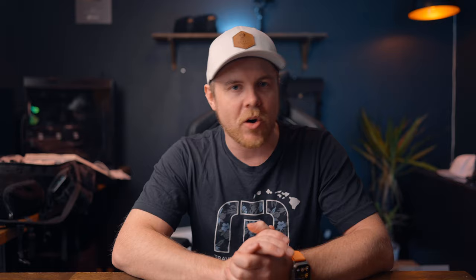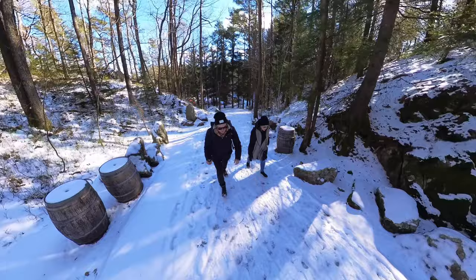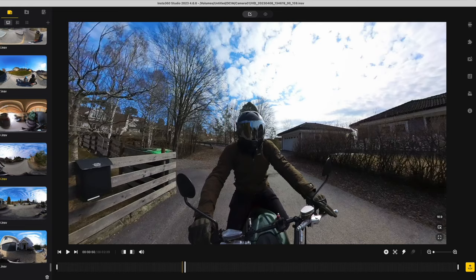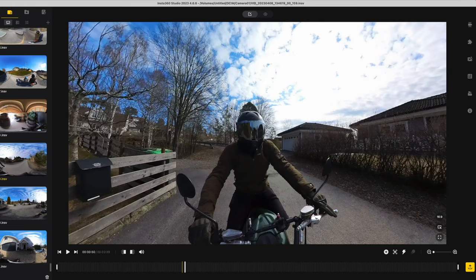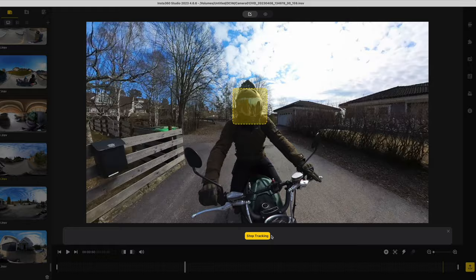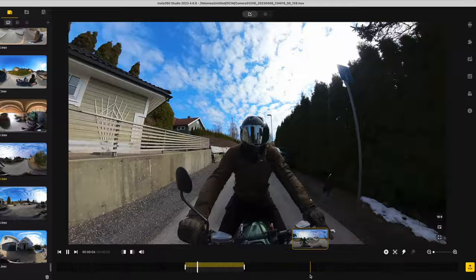Now let's move over to shot number five — this is the vlog shot. Whether you do a vlog or not, this shot creates a unique perspective when you're out traveling or shooting content that includes yourself or your group. Here I use both the 114 centimeter and the 3 meter selfie stick, and the only thing you need to do is hold it like a selfie stick. You can later deep track yourself in the Insta360 Studio app, which will actively keep you in frame throughout the duration of the tracking — definitely better than adding keyframes for each turn.